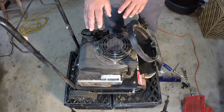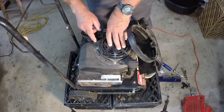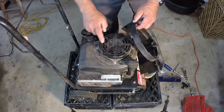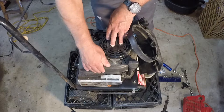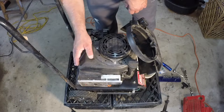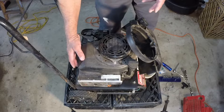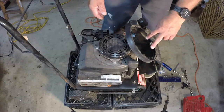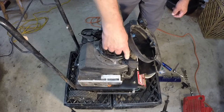Here's the recoil that I need to replace the rope on. As you can see, there are four rivets holding it on. Because it's riveted to the engine shroud, I need to take the entire shroud off. That has two bolts — normally 10 millimeter on a lawnmower, but in my case they're 3/8 inch. There are two in the back, two in the front, and an 8 millimeter holding the oil dipstick on as well.